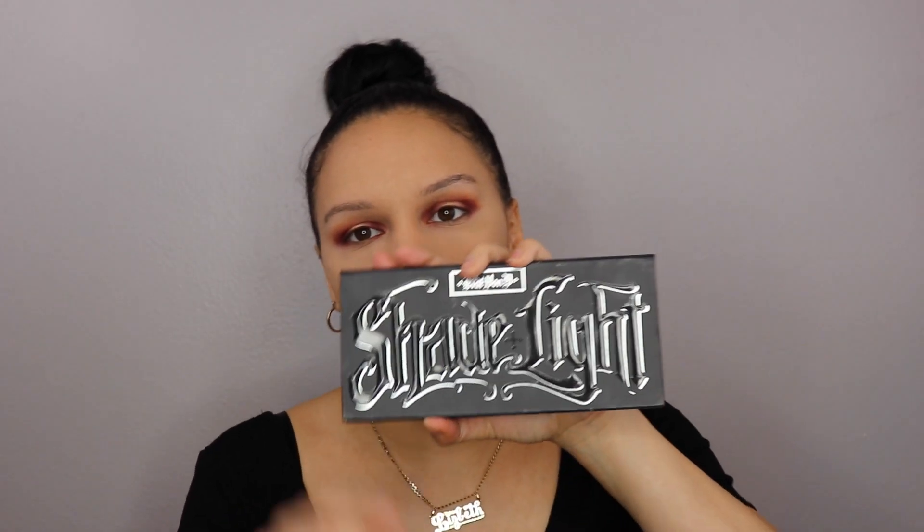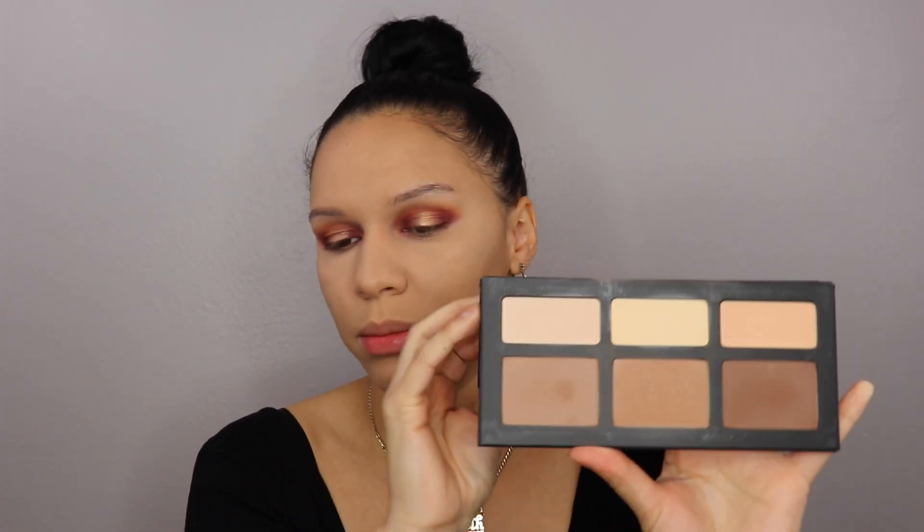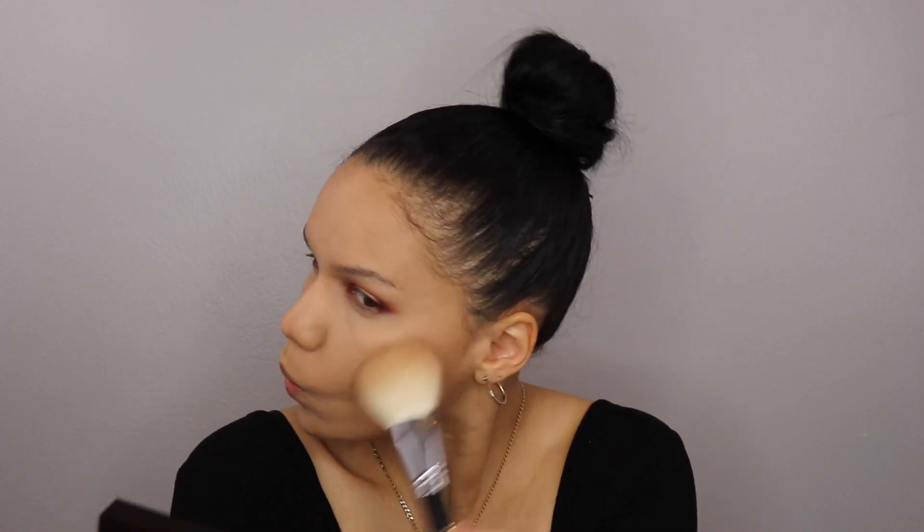If you hear noise in the background, please excuse — my family is here and, of course, loud as usual. But that's okay. I'm going to go in with the Kat Von D Shade and Light Contour Powder Palette, using the shade Shadowplay to bronze, with the Morphe M527 Brush.